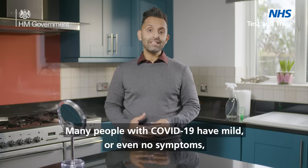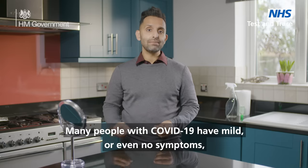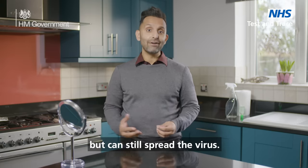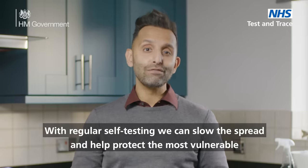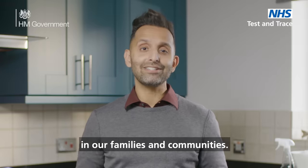Many people with COVID-19 have mild or even no symptoms but can still spread the virus. With regular self-testing we can slow the spread and help protect the most vulnerable in our families and communities.